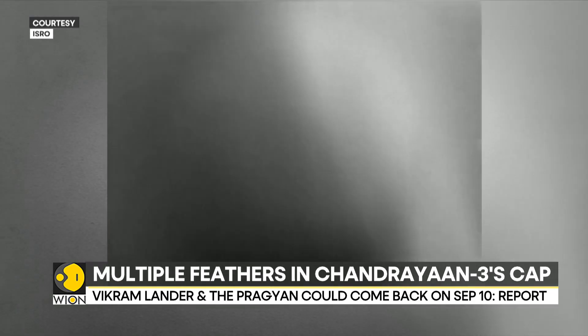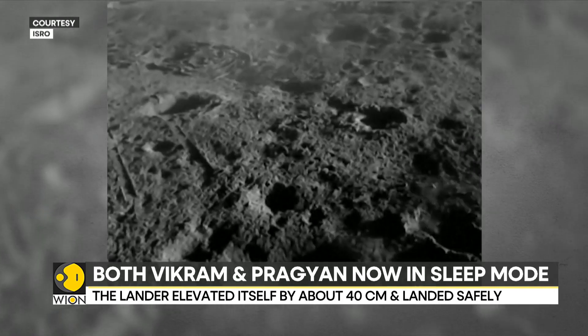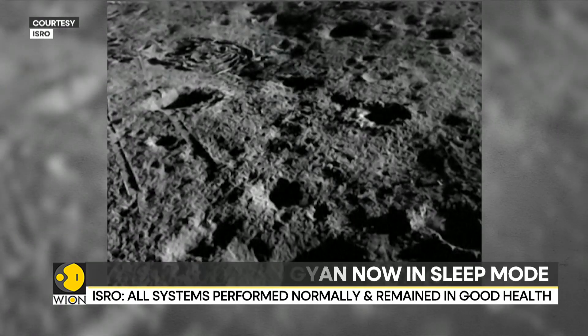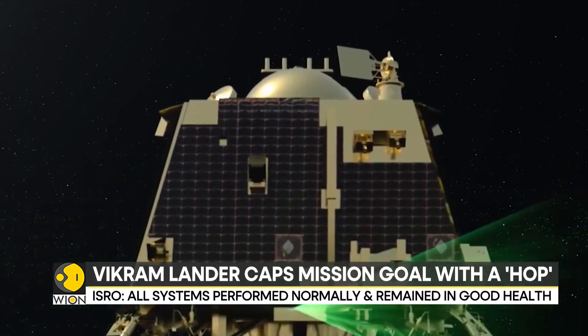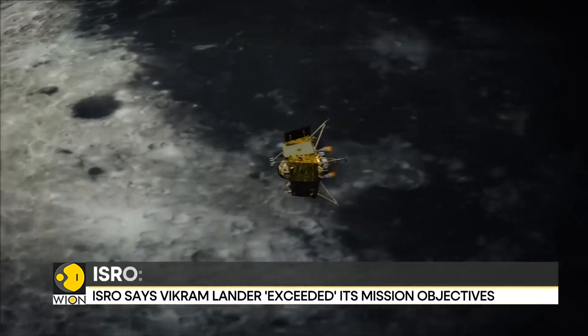So why do you need to hop a craft on the moon? Chandrayaan-3 was only a lunar soft landing mission — it's a one-way trip. You land the craft on the moon, it does its experiments, and after the mission life, it stays there forever.